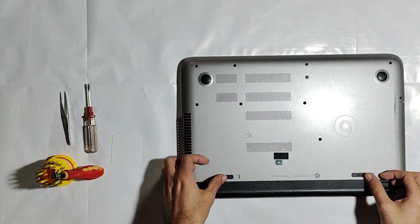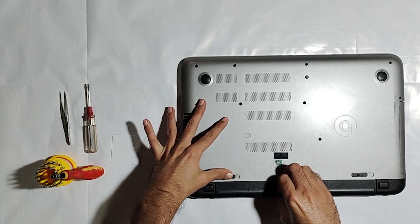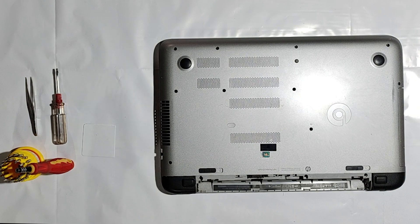Now first unlock the battery, then unscrew and pull the CD-ROM off, and then unscrew all other screws.